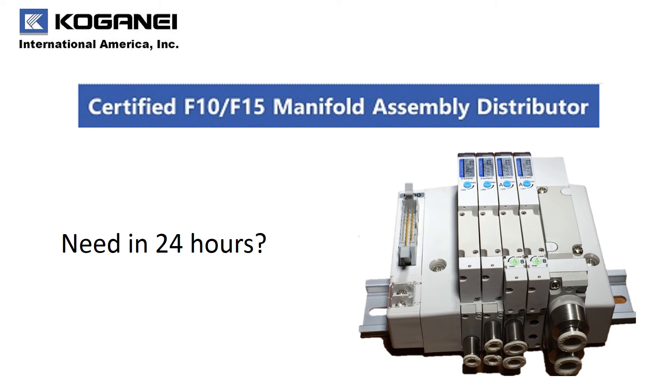We understand that in the world of directional control valves, the biggest challenge is delivery. We are proud to announce our Game Changer program. If you need an F-Series manifold within 24 hours, just search for the certified F-10 or F-15 manifold assembly distributors on our website — they can take your order, assemble a custom manifold, test and ship it within 24 hours if needed.